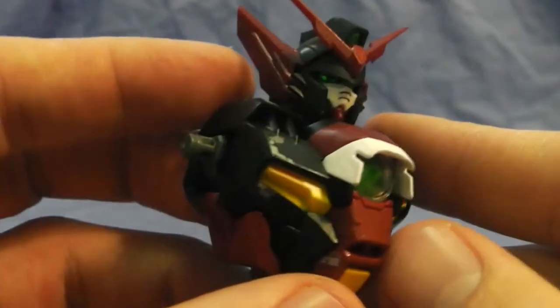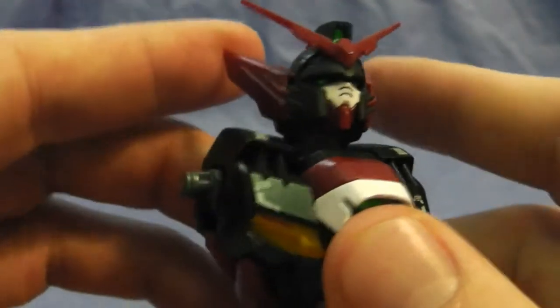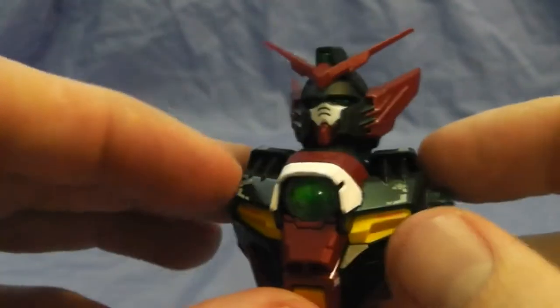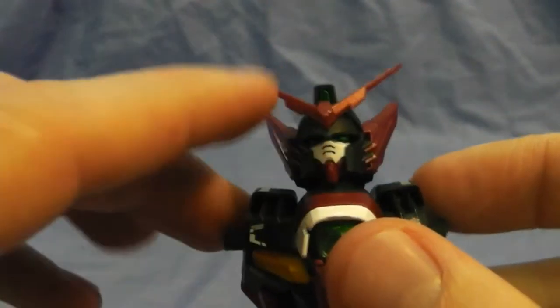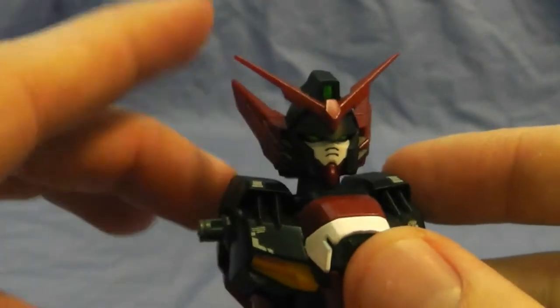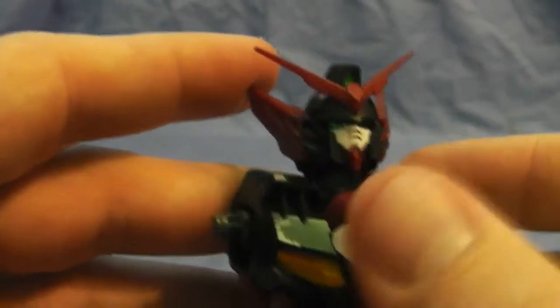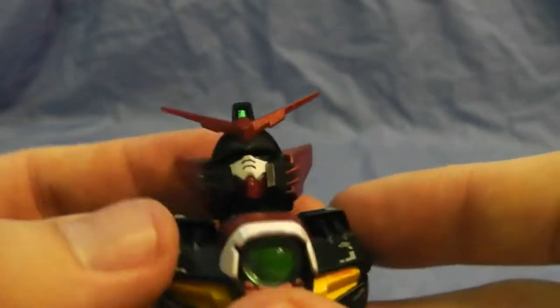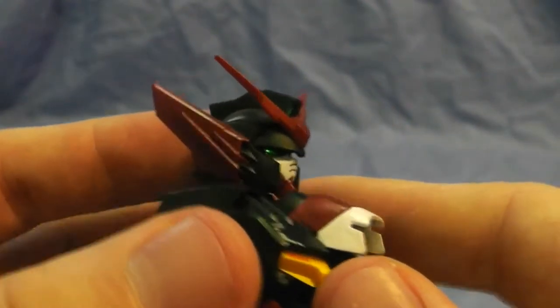Let's start with the head and the body. The head — I think it looks pretty good. All the black is a semi-gloss black, the red is a metallic red, the white is a pearl white, and the yellow is just a basic yellow.